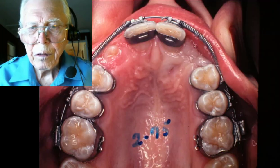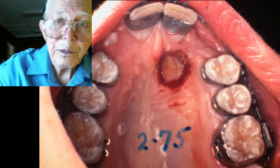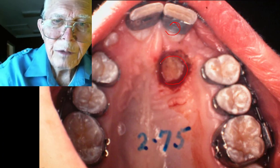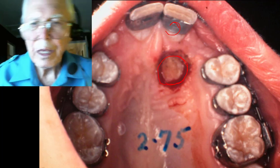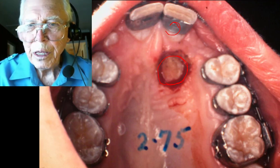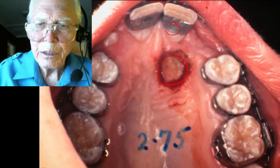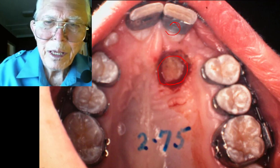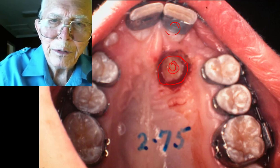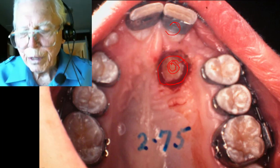Here is one of the upper cuspids — it's right behind the central right here. We uncovered it, cauterized the area around it, cleaned it off, put acid on it, etched it, and had our hook ready. We applied composite and shoved the hook down in there — it bonds onto the crown and squeezes out some extra composite. Then you hook on it and pull it toward the direction you want it to go.